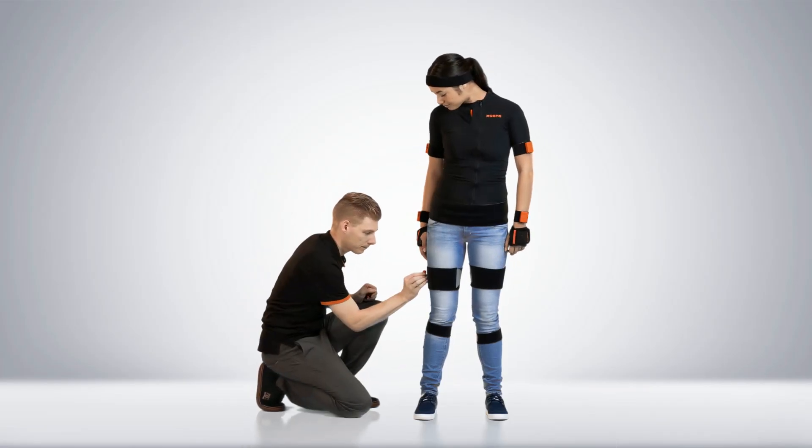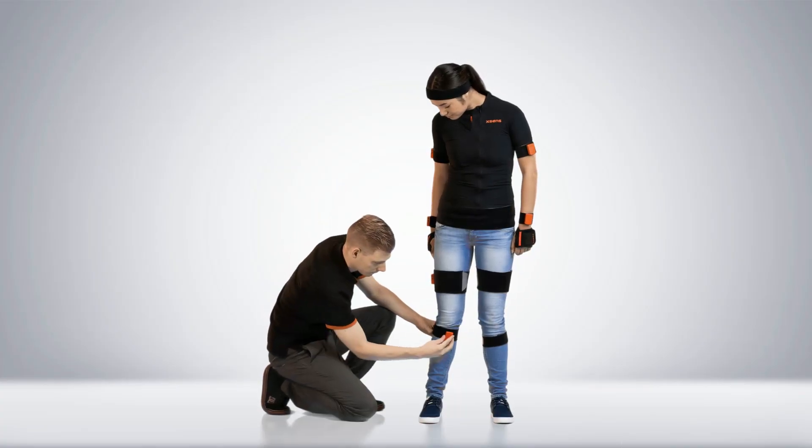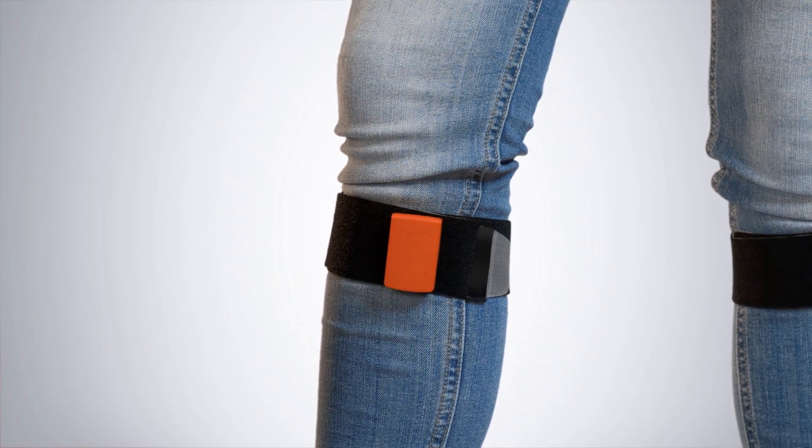The upper leg motion tracker needs to be placed on the flat surface, well above the knee. The lower leg motion tracker needs to be placed on top of the flat surface of the shin bone.